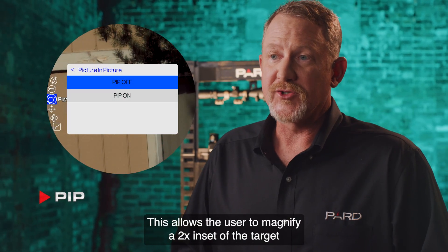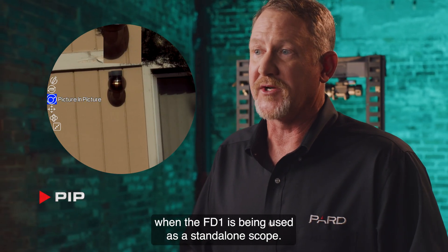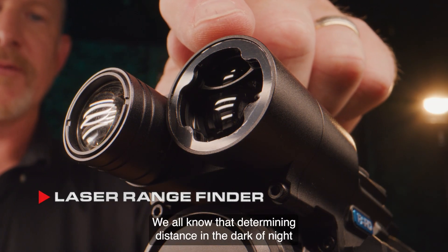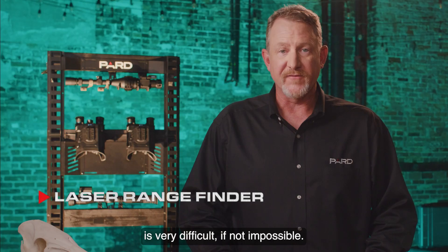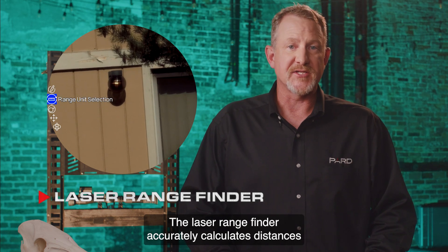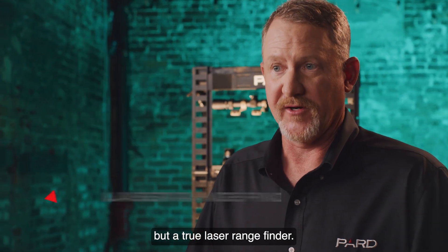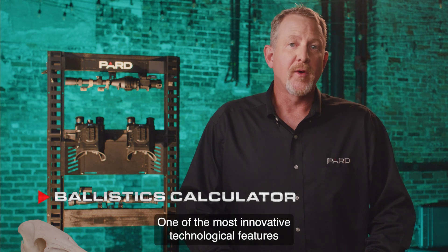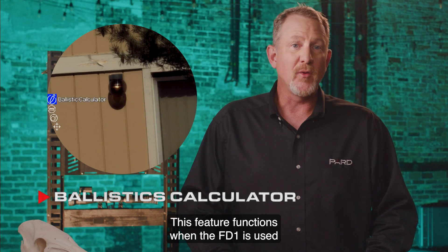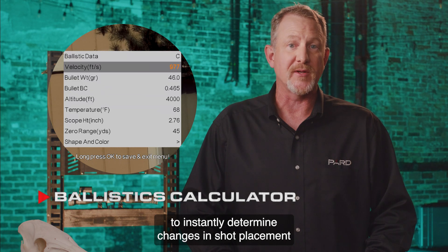PIP allows the user to magnify a 2x inset of the target, viewable picture-in-picture over the main image when the FD1 is used as a standalone scope. The laser rangefinder accurately calculates distances up to 1,200 yards — this is not a stadiometric rangefinder like many other brands offer, but a true laser rangefinder. The built-in ballistics calculator is one of the most innovative features: it functions when the FD1 is used as a standalone rifle scope and provides the ability to instantly determine changes in shot placement with the push of a button.